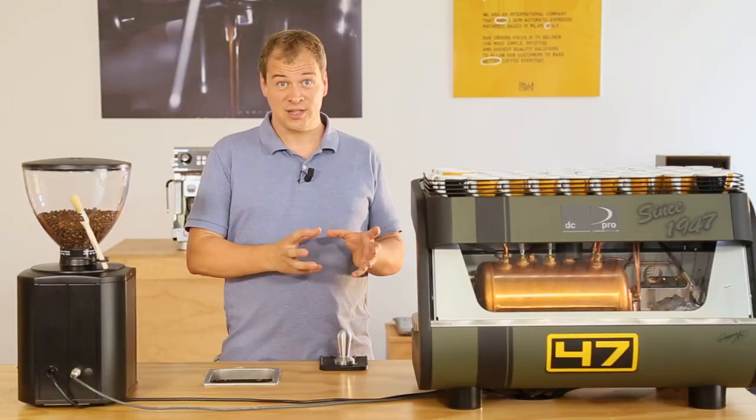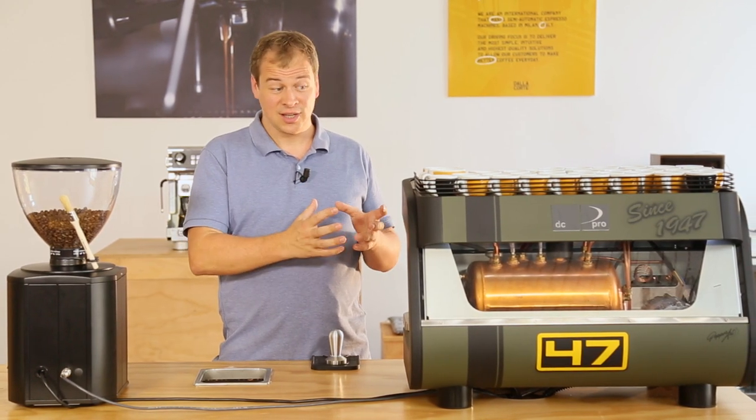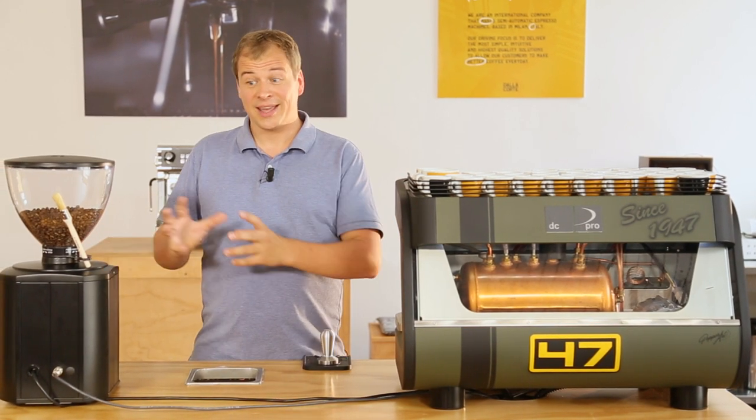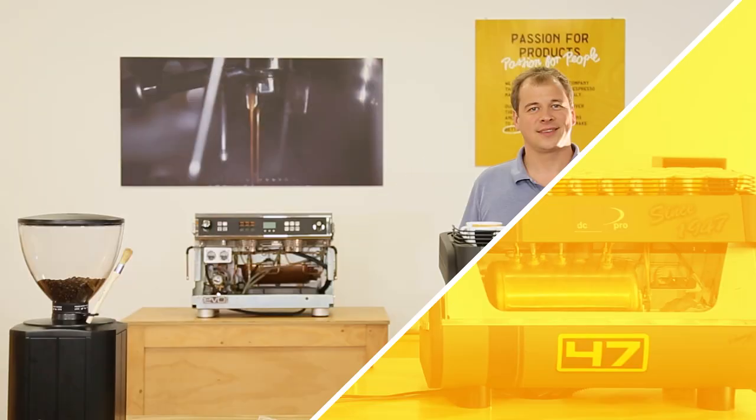That's why Dalla Corte invented the grinder control system. This system connects the grinder with the machine, and when the machine detects a small difference in extraction, it can send a signal through a cable to the grinder and tell the grinder to adjust the grind size and even the quantity of coffee.